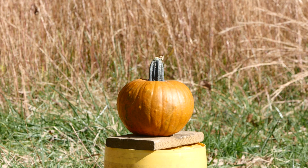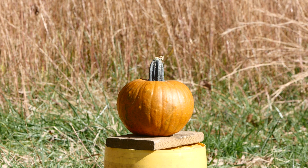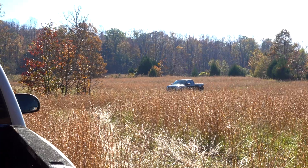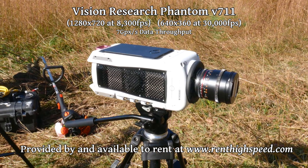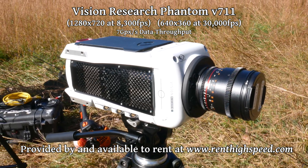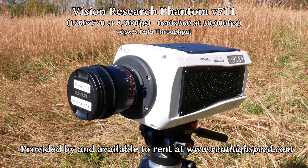After Halloween every year there are pumpkins that need to be disposed of before they just rot away, and what better way to return them to the earth than blowing them into pieces. We're out on the farm today with a few gourds, firearms, and a special treat: a Phantom high-speed camera. This is on loan from a friend who runs the business rentHighSpeed.com — there will be more information and content about this in future videos.